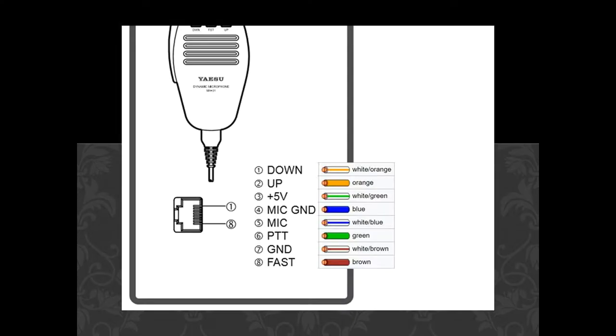By research off the internet, I found the colour codes and the pinouts for a standard Yaesu microphone, which simply meant that I had to mimic pins 4 and 5 to give me the microphone connection, and also using pin 6 and pin 7 for the PTT. So I simply piggybacked off those connections and that gave me the ability to have multiple microphones and multiple PTTs.